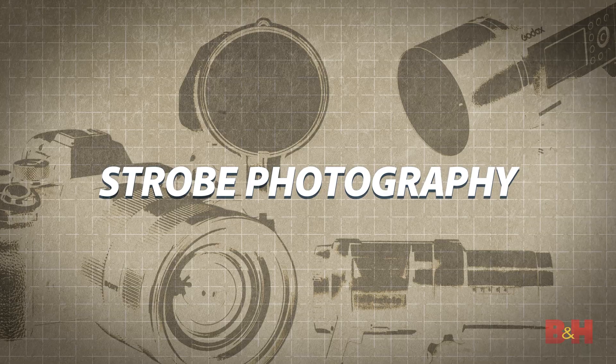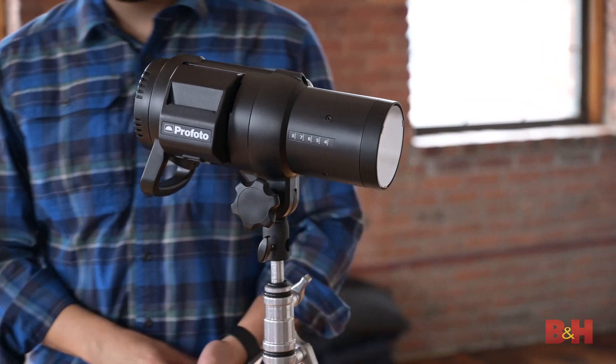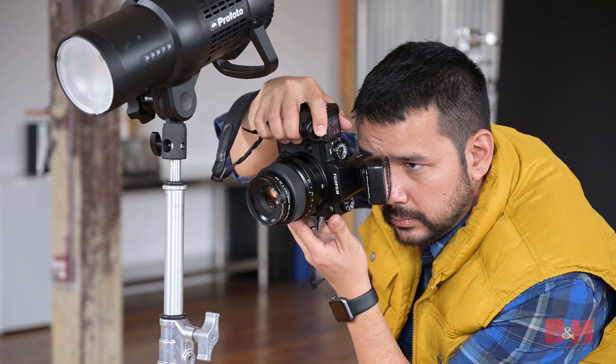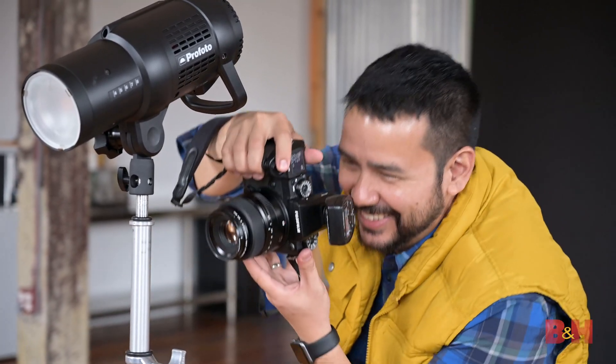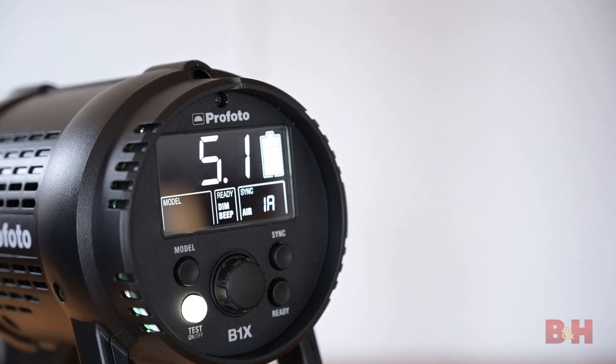Hi, I'm David Flores and welcome to our multi-part series on getting started using strobes in your photography. Adding strobes to your kit opens up a world of storytelling possibilities that weren't always available with ambient light or even continuous lighting. You may be thinking: where do I even begin? How do I know which light to use? How does it work with my camera? How do I use it to get the desired effect? We hope to answer all of those questions and more in this series.